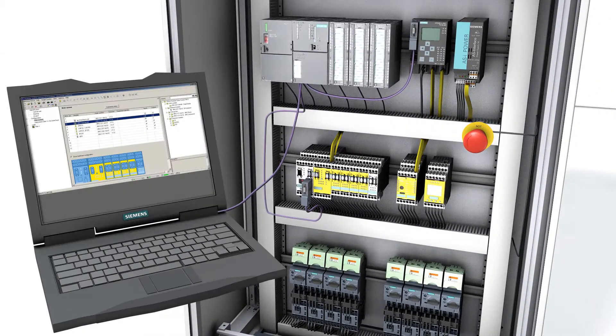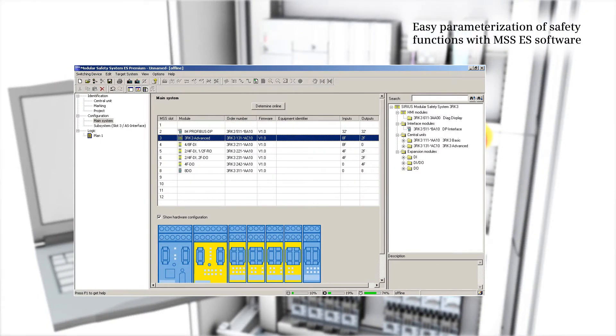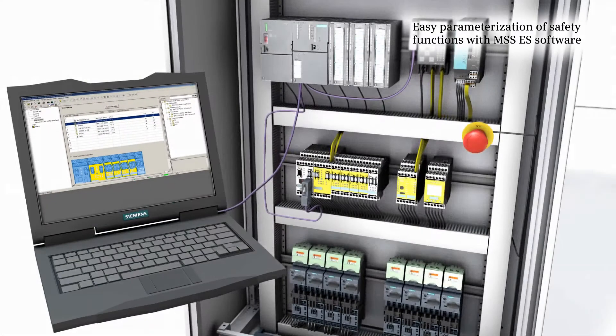Using the MSS ES software, it is easy to set the parameters for the functions of the Xerios 3RK3 modular safety system. The tool also provides extensive diagnostics and monitoring functions. A complete parameter set can be loaded directly into the MSS via PROFIBUS.